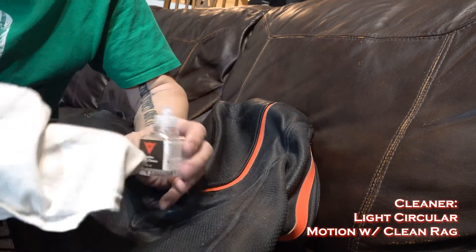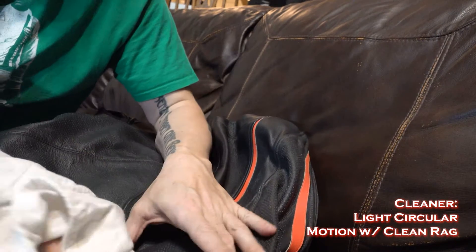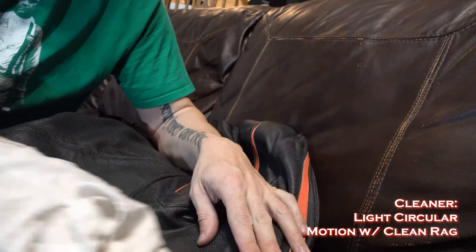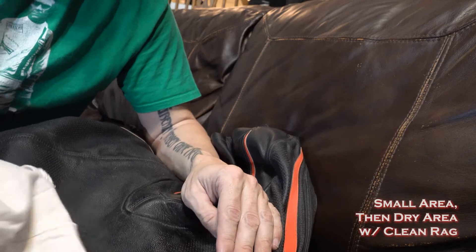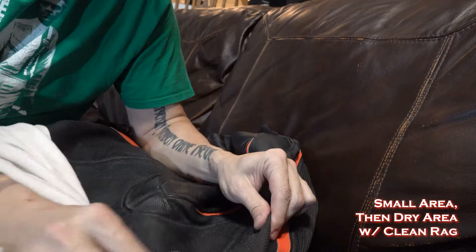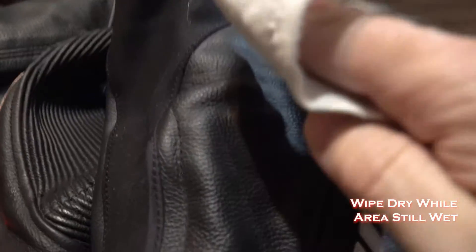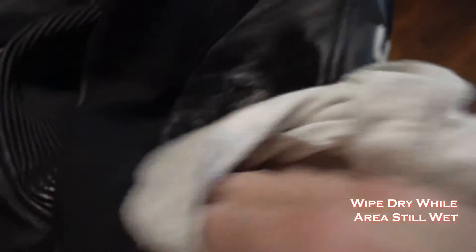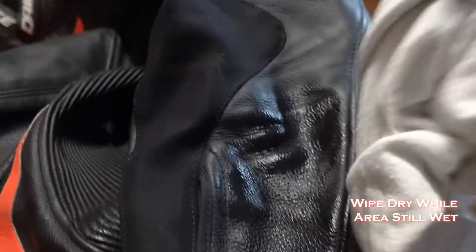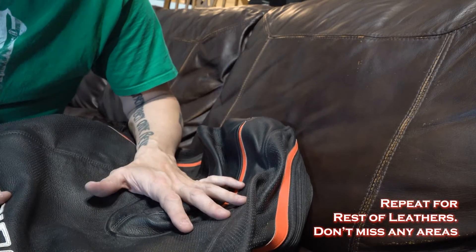For the directions included with the Danaezy kit, you start with the leather cleaner, put it on a clean cloth, and use light circular movements — don't rub it, just light circular movements. Do a small area and then pick a dry area of the cloth or a different one and dry it off. You also want to get enough cleaner in and move from sections fast enough that you're wiping it while there's still fluid on it — in other words, it doesn't have time to dry off, but you're actually drying it off with the clean rag.